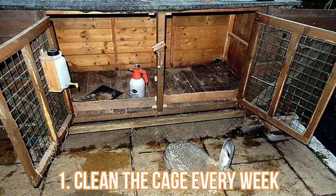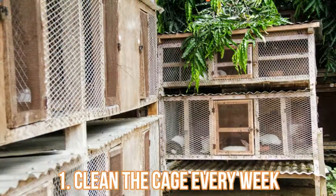Thoroughly disinfect the litter box every week or so with a 10 percent white vinegar solution. Rinse well and allow to dry. If the litter box is plastic or metal, you can also place it in the dishwasher. Have more than one litter box so that you can switch a clean one in while the other is dirty or being cleaned. Rabbit urine is very alkaline and crystals can build up on the surface of the litter box.